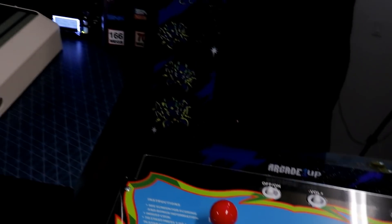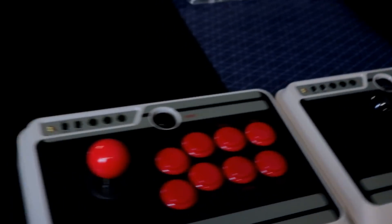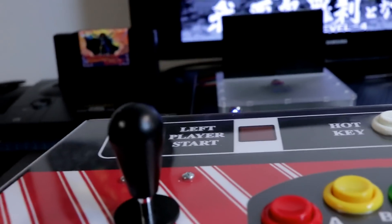So we've got the Galaga machine, the Street Fighter machine, and then I have these couple of 8BitDo sticks. One of them has a Saimitsu stick and the other has a stock generic brand stick, and then my Neo Geo two-player panel here has Sanwa sticks.